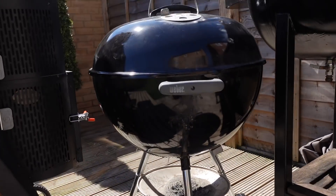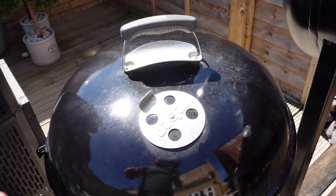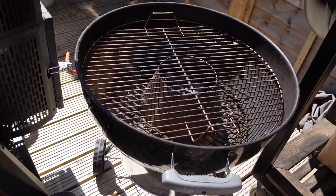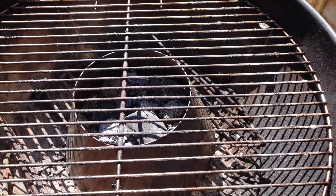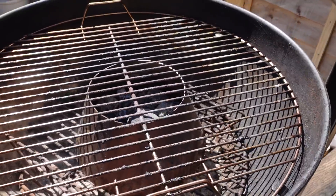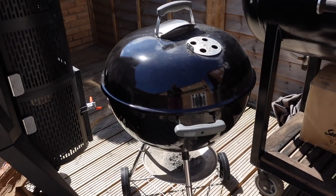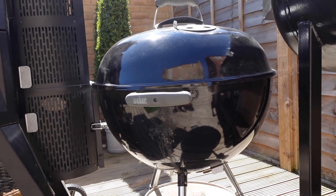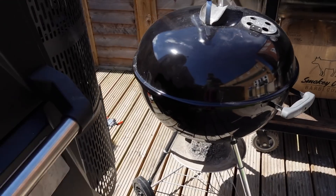This is my little Weber Kettle — when I met my wife she already had it, so I never actually bought it. We don't use it that much since we've got the PK. You probably all know what a Weber Kettle is. I'm not sure what model or size it is. We've got the Vortex in there, which is great for wings — Pro Smoke sell those. It's good when you've got lots of people over and need extra capacity, or for typical British barbecue. I'll probably sell it at some point, so if anyone's local, get in touch.